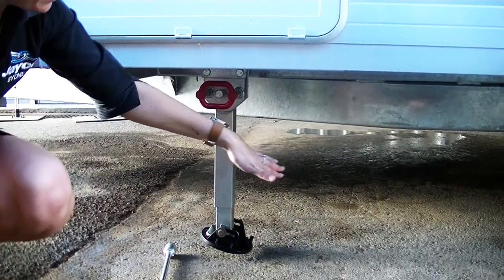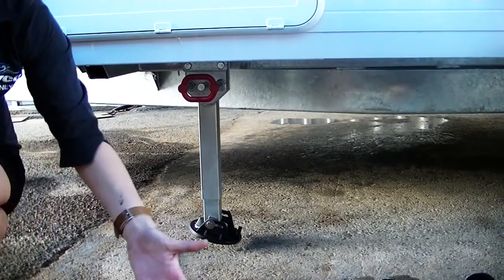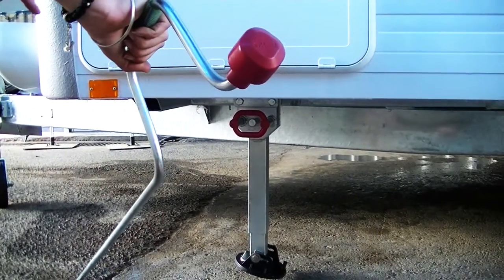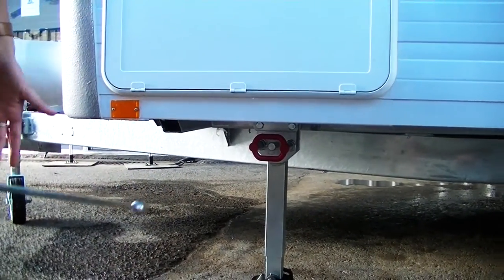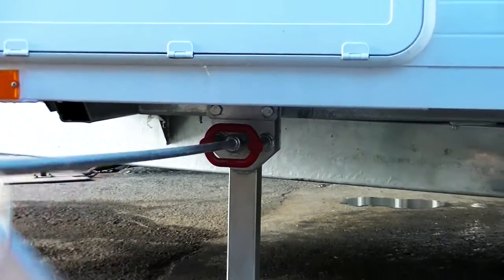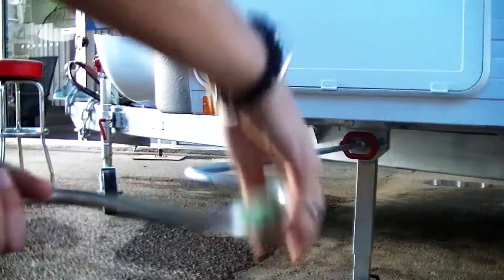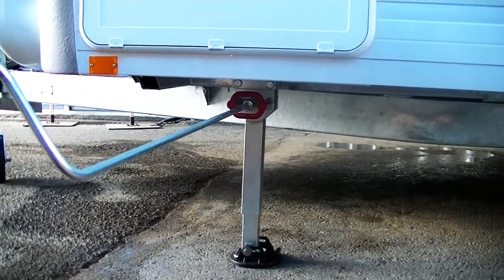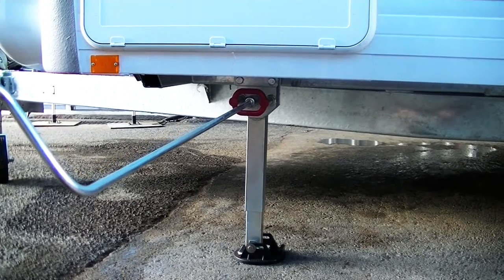But if you need to, set it to the ground with a bit of a rise at the front, you can change it over. Once you've got that, you've got your stabilising winder just here — that will be located in your boot. All you need to do is pop it in the socket at the front here and just wind down clockwise. Just wind down so you have a bit of tension on the legs. You're not trying to overwind and lift your van, just putting a bit of pressure so they're stabilised.